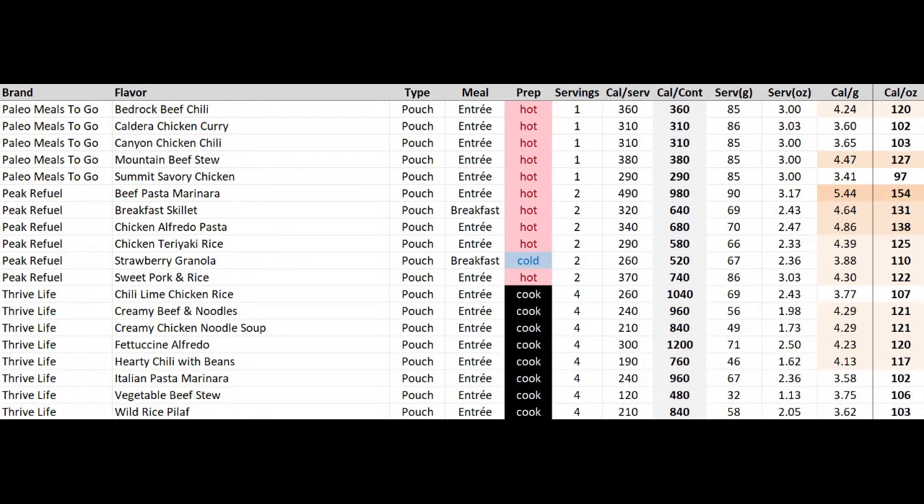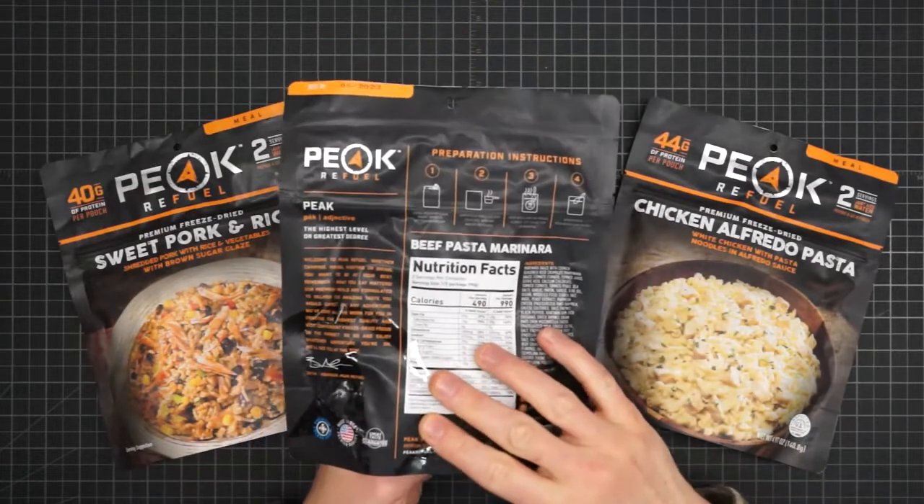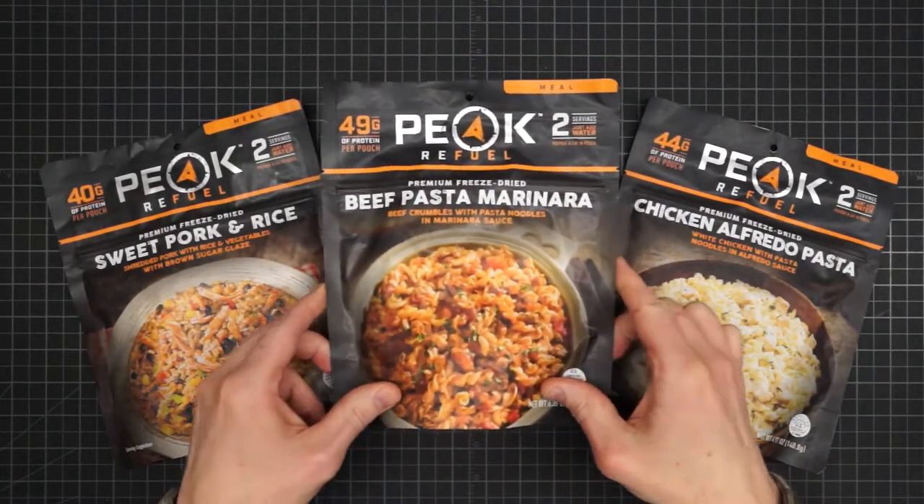Next we have a batch of three smaller companies, all with their own spin. For those on the Paleo diet wondering what they'll eat on the trail, there's Paleo Meals To Go — they only have five flavors, but at least you have a freeze-dried option. Then there's Peak Refuel, which tends to be high in calories and strong in protein, including this beef pasta marinara, which is almost a thousand calories and just shy of 50 grams of protein.